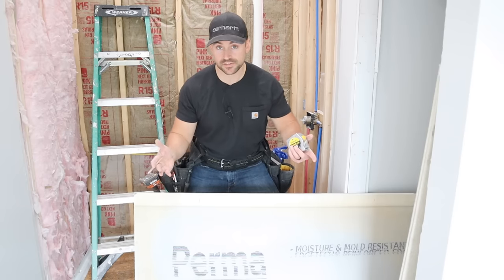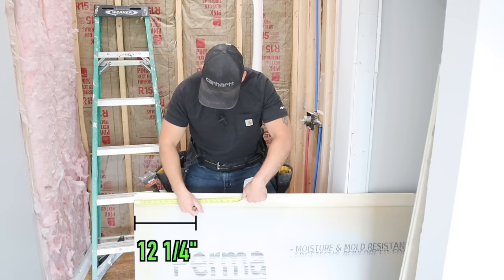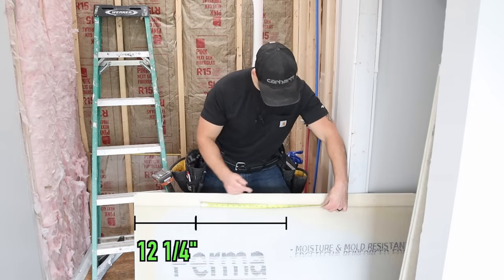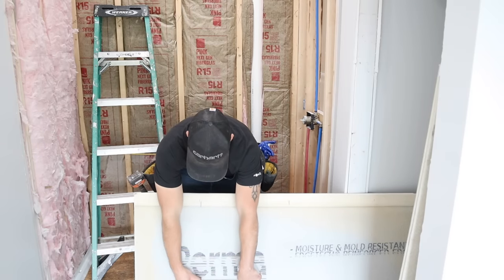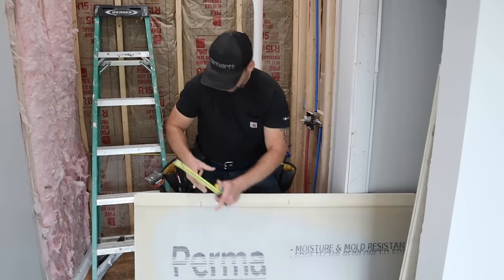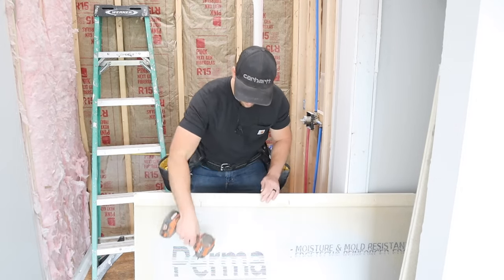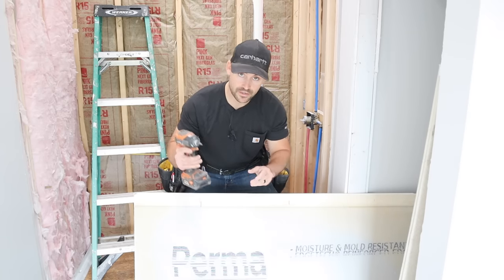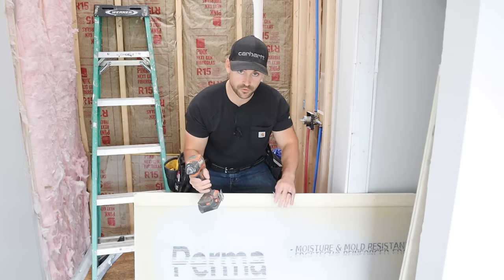Since I work by myself, I measure over to the first stud — looks like about 12 and a quarter — then lay out 16-inch on-center stud spacing. I mark the center of each stud position, then take my impact driver and start a backer board screw into the center of each stud so that when I hold the board up I can anchor it quickly. I always do this before putting adhesive on the wall so there's no delay.